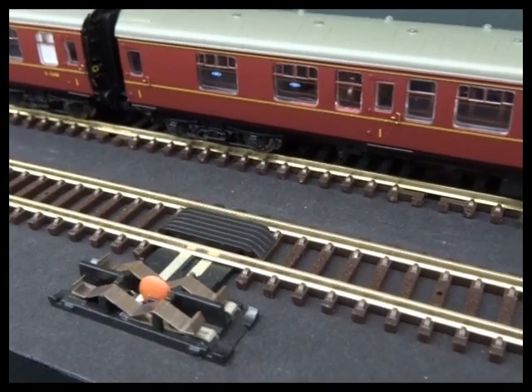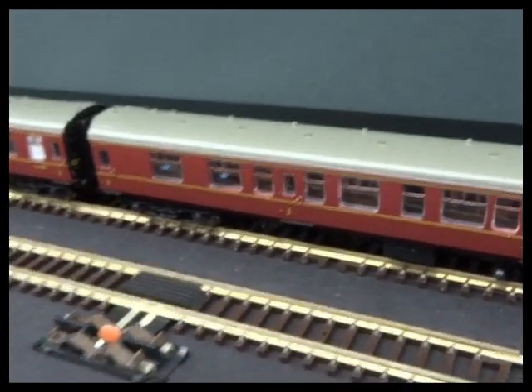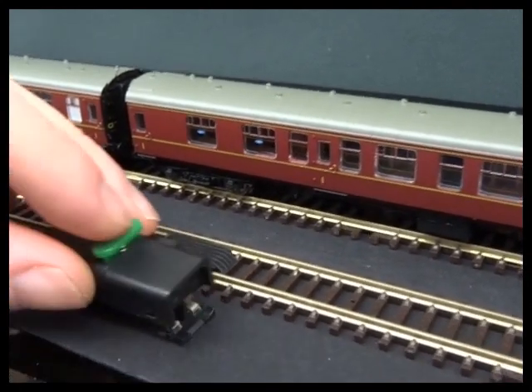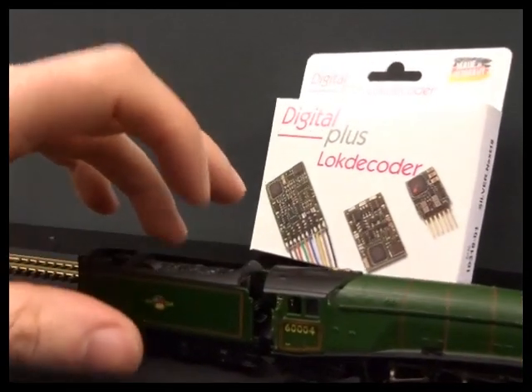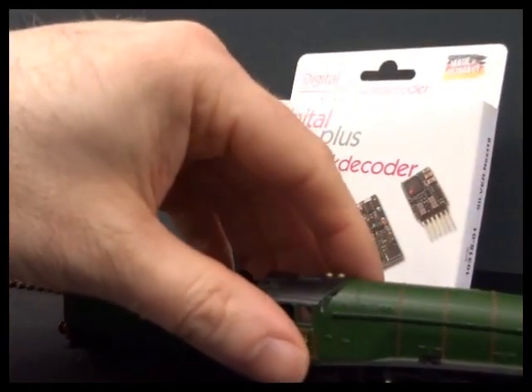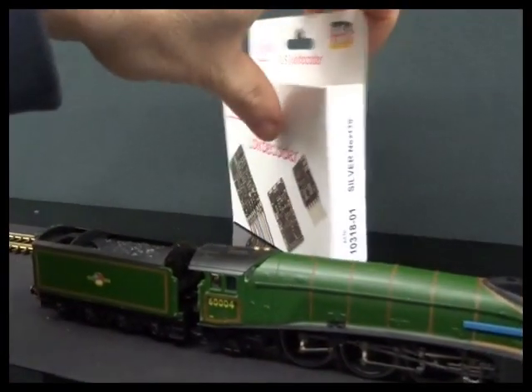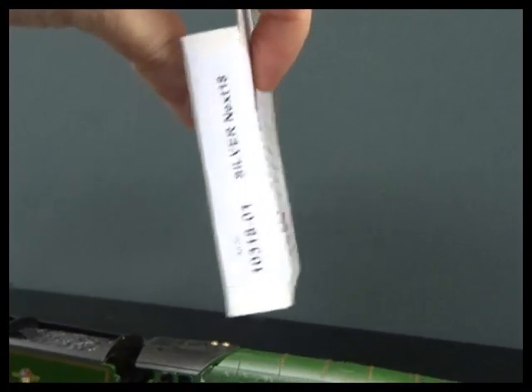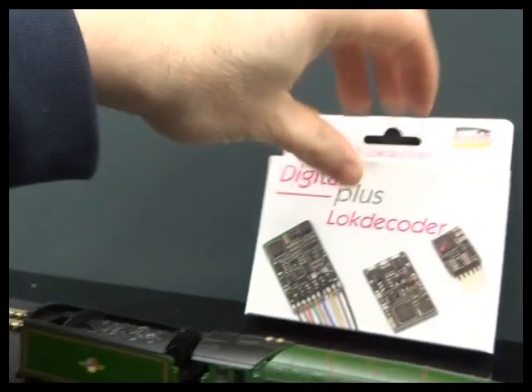So either open this up and remove this capacitor from its two solder points, or just don't use this power feed track. I would just solder some wires to one of the other tracks if you were converting over to DCC. To change the locomotive decoder, the decoder socket is in the tender. It's a Next 18, so it's an 18-pin small decoder. I've got a Lenz 103 18 decoder here.